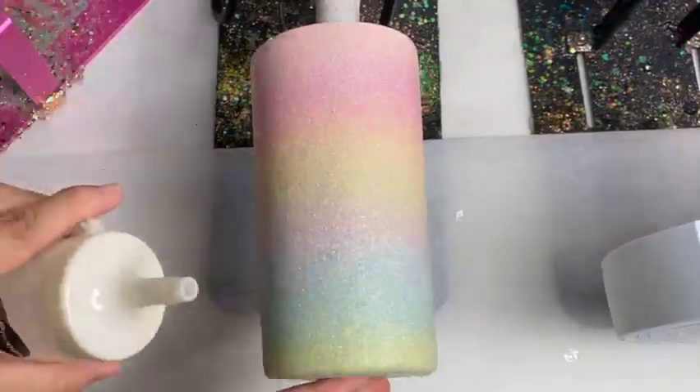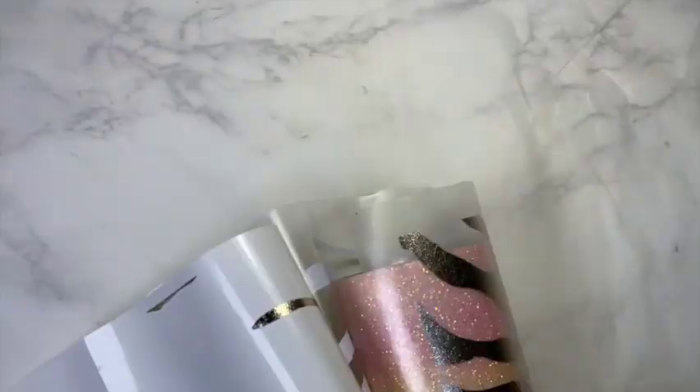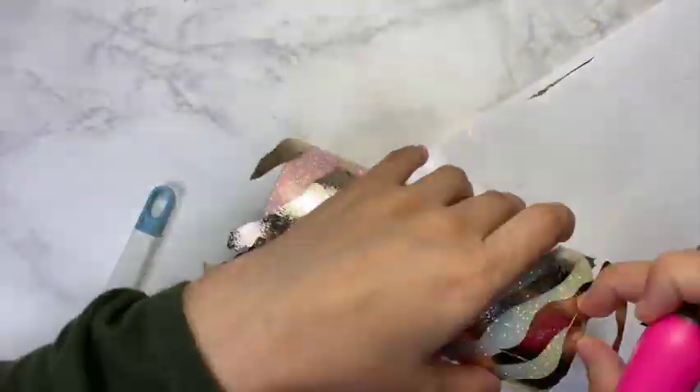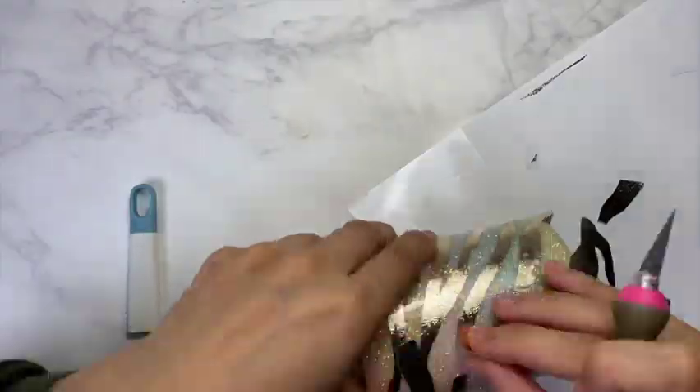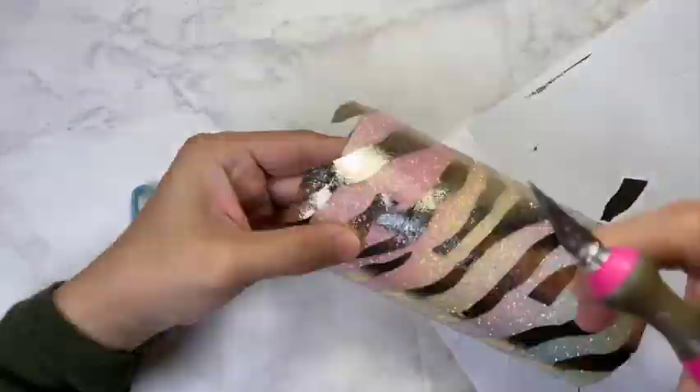And then I sand down lightly. This is my fourth coat of Hyperion. And because it was already quite smooth, I decided to put on my vinyl. I am using a Zebra SVG for this one, and I'm using Cricut textured gold vinyl.